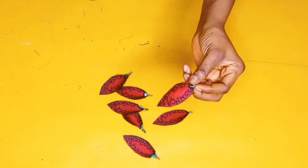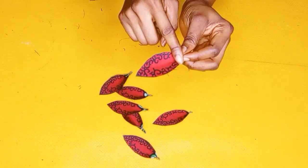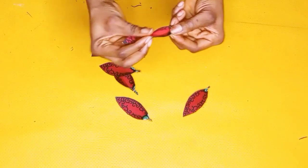I am done stitching the lower parts and this is how it looks now. If your fabric is fraying, just get your lighter and burn all around the corners to secure them up.